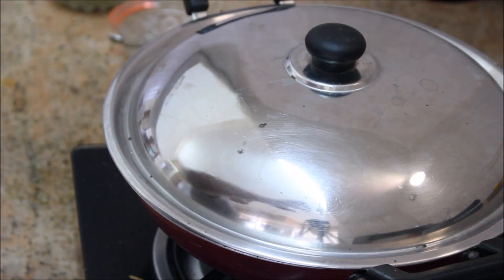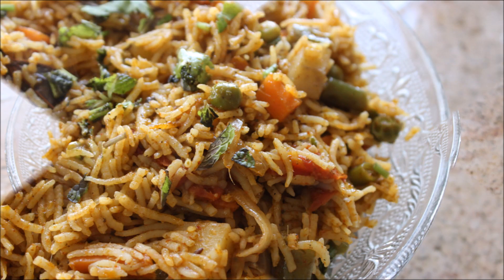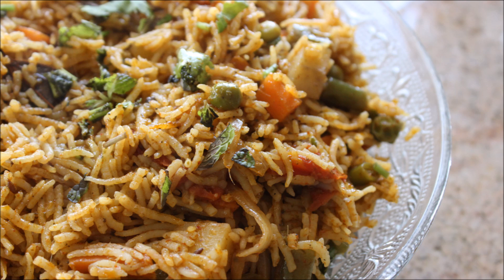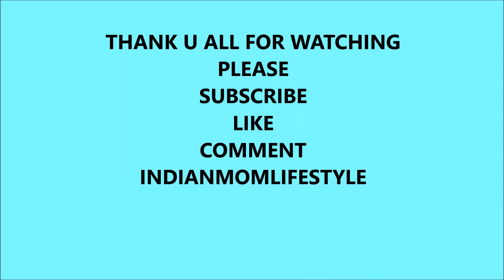The vegetable biryani is ready! So friends, enjoy with your friends and family — it is very delicious and nutritious. It is very easy to make with the veggies in your home. Thank you all for watching. Please subscribe to my channel, and if you like my recipe please click on that like button.